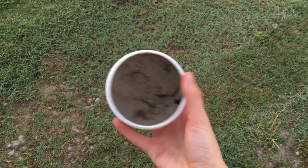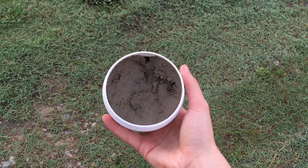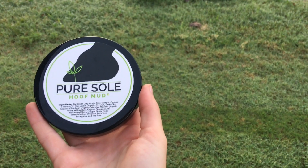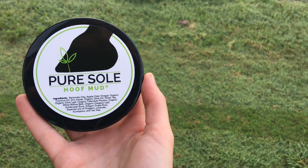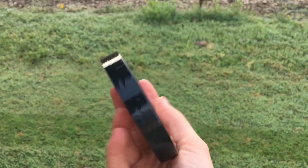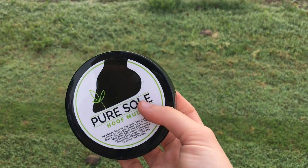So this is what the Pure Sole looks like — it's basically like a mud that you pack into your horse's hooves. It smells like my mother's spice cabinet, a very strong smell, and that's what we're working with here. The lid says it has apple cider vinegar, organic coconut oil, bentonite clay, eucalyptus, lavender, white willow bark, and organic oregano leaf. It seems to be a very natural substance, not really a lot of chemicals, which is probably why people like this stuff.